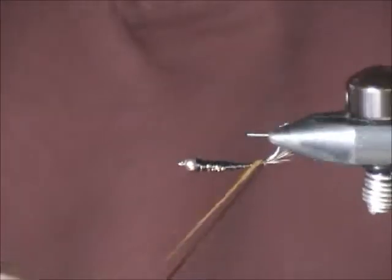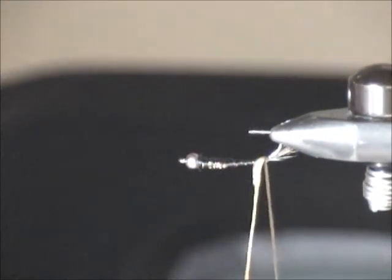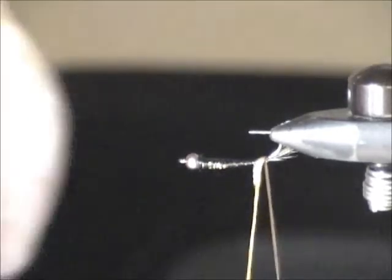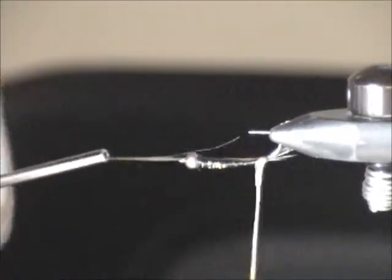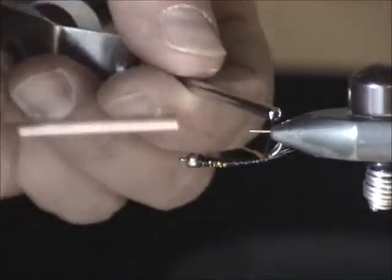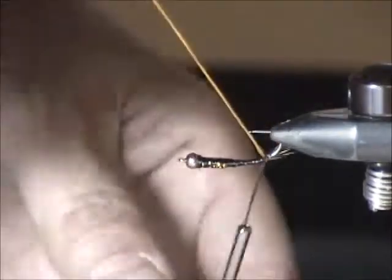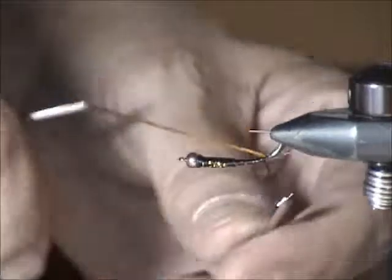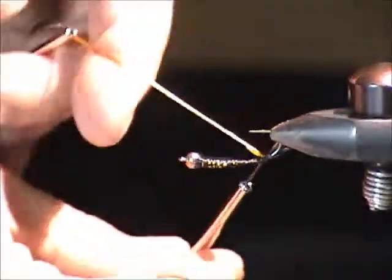It's easier to do this weaving if I turn the vise towards me, so I'm looking down towards the point of the hook. Now I just have to remember how this is done, but it does come back easily after a little practice. The idea is: remember, we want the yellow on top and the brown on the bottom. I want to cross this over — I can't see what I'm doing here very well.